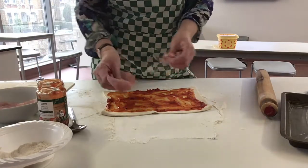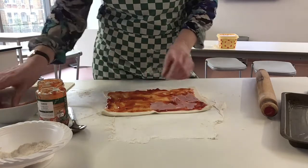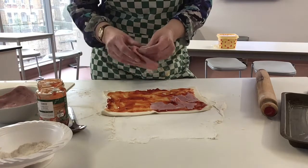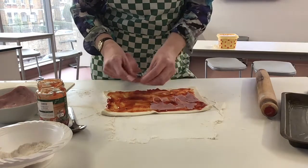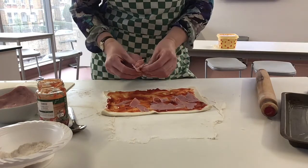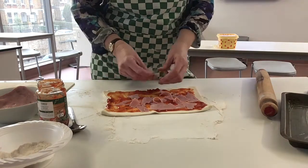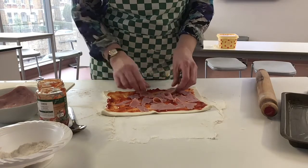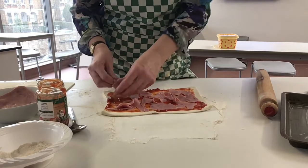Then we've got our ham. All I'm going to do is rip it up and cover the tomato paste with it. You can cut your ham if you want to, but I don't really see the point. Okay, so there we have our ham all over it.